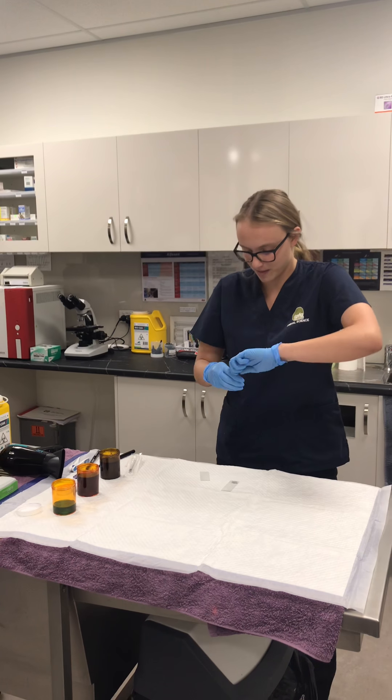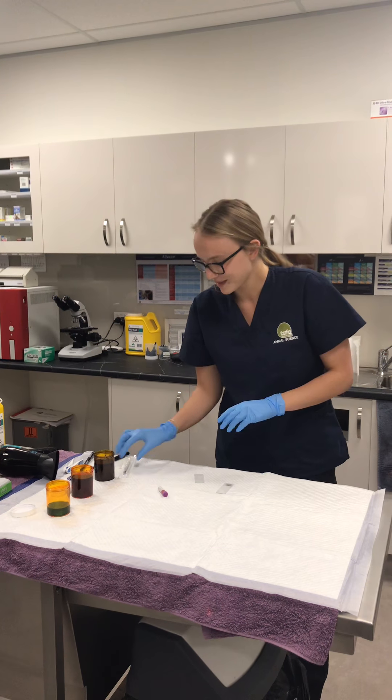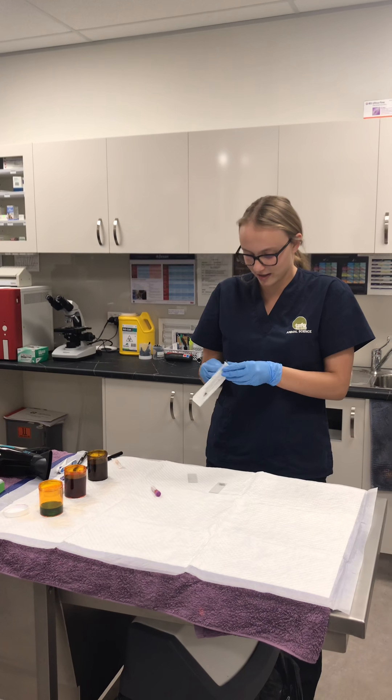I'm going to open up the blood tube and the syringe, and just stir it all to mix it.